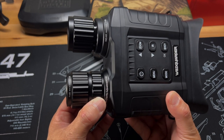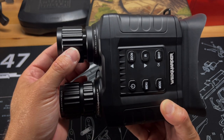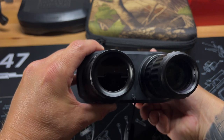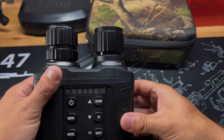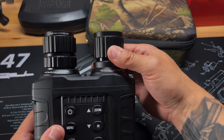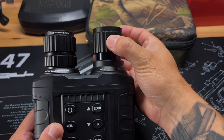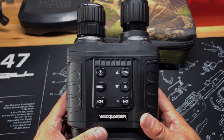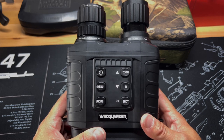Your viewfinder is focusable, so you can focus in and out, which is really nice. The IR emitter can be adjusted from a flood setting — turning it towards near floods the area — or you can focus that beam for far away. That's going to give you about 100 yards of visibility in pitch darkness, which is something I really like.